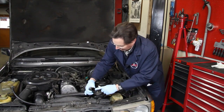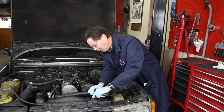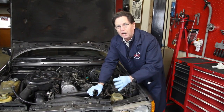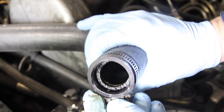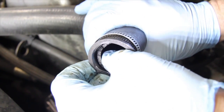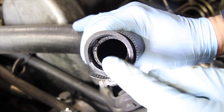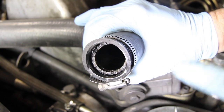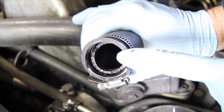Can you believe this? Look at that. The radiator neck is broken — completely broken off. I wonder if this owner has any idea they just dodged a bullet. Take a close look inside here; it actually looks like the plastic has rotted out. You can see almost half of the neck has cleanly broken off here. This is something I've been warning about on my website for years, and it never ceases to amaze me that I continually see this happen on these older Mercedes.